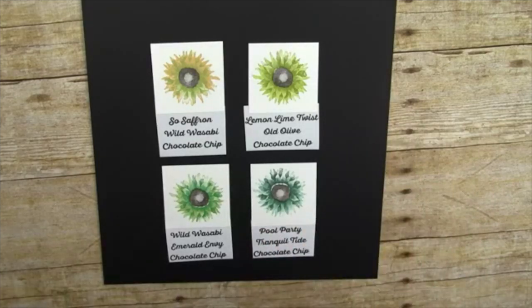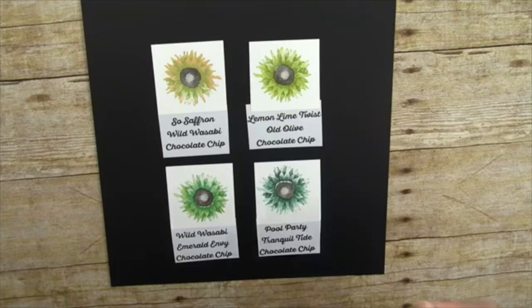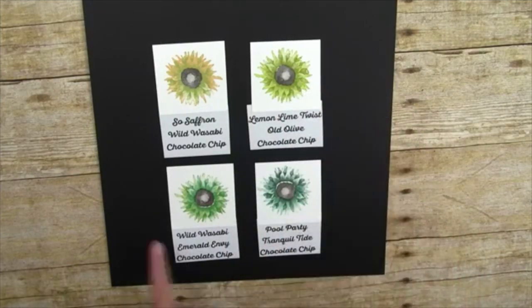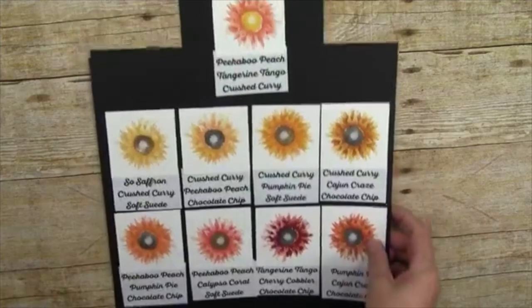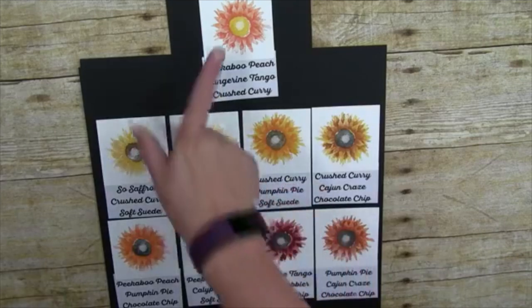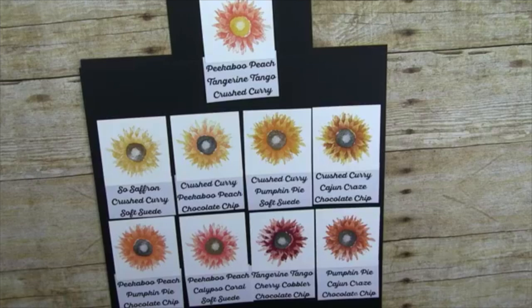These are the greens — and these are going to be on both Tammy's and my blogs, craftystamping.com and stampwithtammy.com, about an hour to two hours after the show. You'll be able to enlarge them to see everything. Here are some samples: Lemon Lime Twist and Old Olive, Pool Party and Tranquil Tide, Wild Wasabi and Emerald Envy. For the oranges and yellows we've got Peekaboo Peach, Saffron, Crushed Curry. For the centers I mostly used Crushed Curry, Soft Suede, and Chocolate Chip.